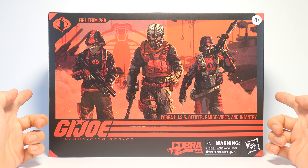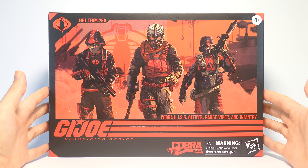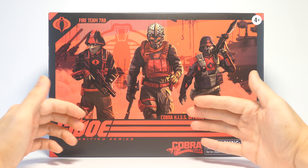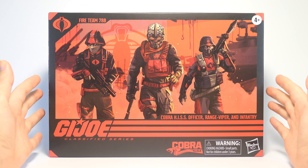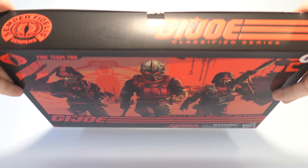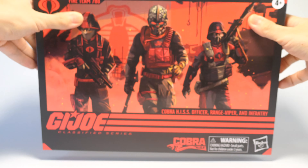I do believe this 3-Pack is an exclusive to Pulse. The fact that it's out right now has got me really excited for the HIS Tank that's coming out soon as well. The whole box has a red and black color scheme, very much like the HIS Tank, and the artwork on the front is very eye-catching — the 3 of them look really sinister. At the top of the box we have the G.I. Joe logo and the special logo for this Cobra team.